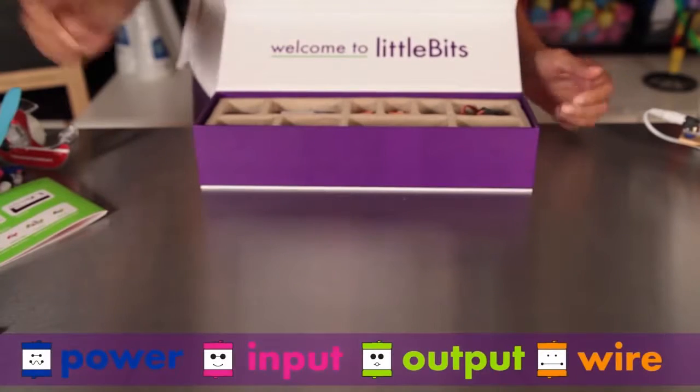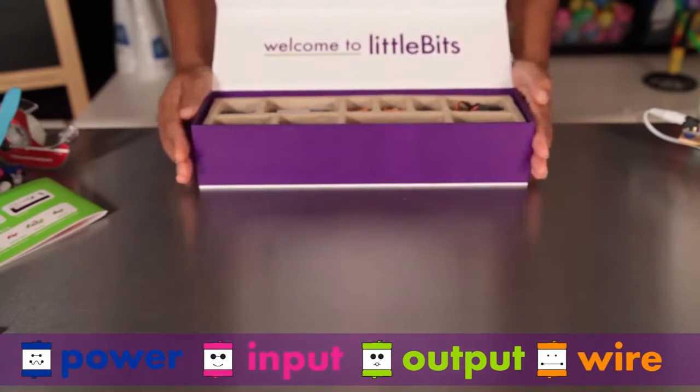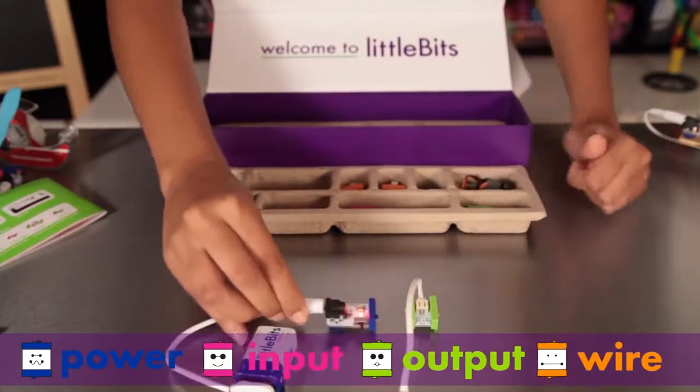You'll notice right away that the modules come in different colors. They are grouped into four different categories. LittleBits snap together with magnets — the magnets are always right, and you can't put them together the wrong way.